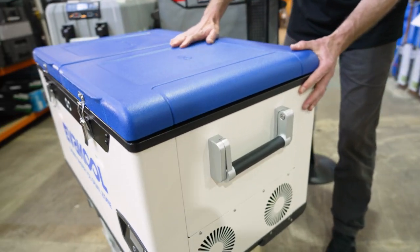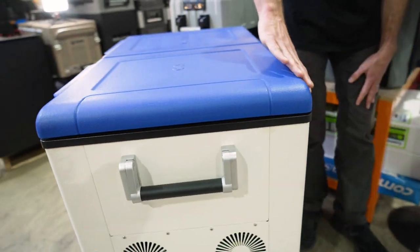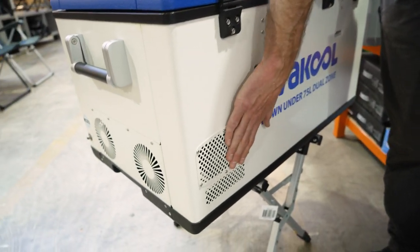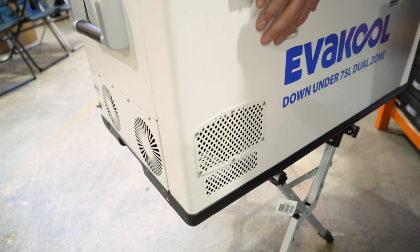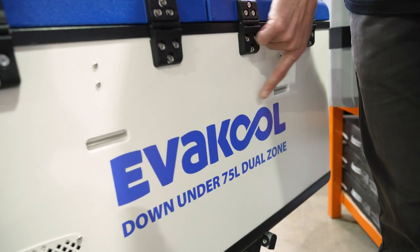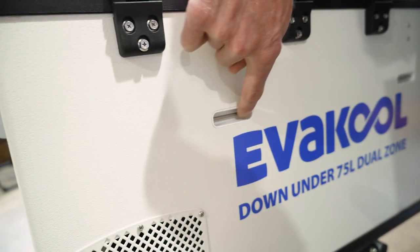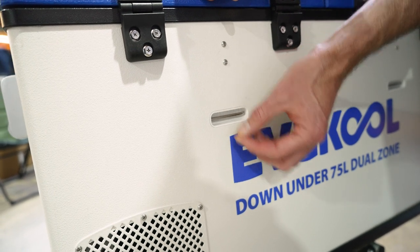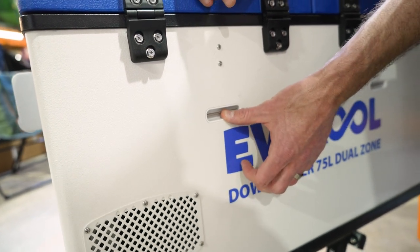Coming around to the back of the fridge, there's not much to see. There is another panel for ventilation where the compressor sits. You've got four hinges at the top because there are two lids. There are also tie-down points — a little bar in there so you can put a strap or webbing strap through and use that to tie down the fridge.